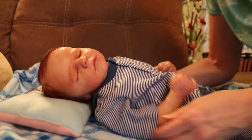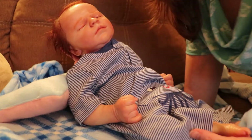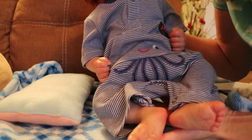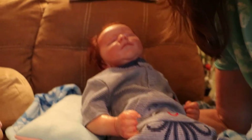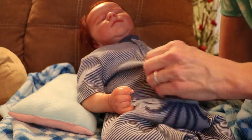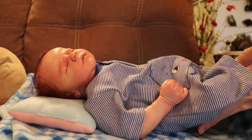Let me see if I can show you how it's kind of long. It's cute. He looks really good. He's a good boy. It's a little big and long. Sometimes you can't tell about the newborn size — sometimes they run big.